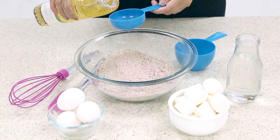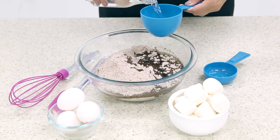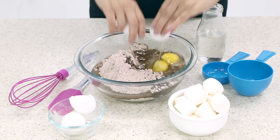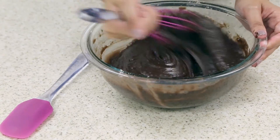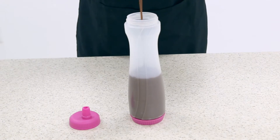In a large mixing bowl, whisk together your brownie mix using your Holstein silicone whisk. You can use your Holstein batter bottle for an easy, mess-free pour.